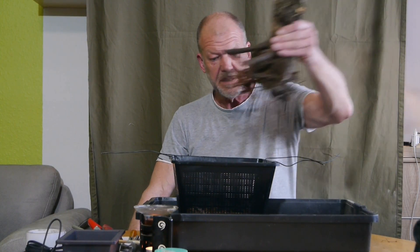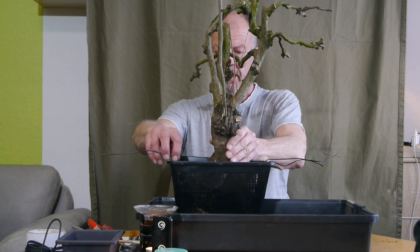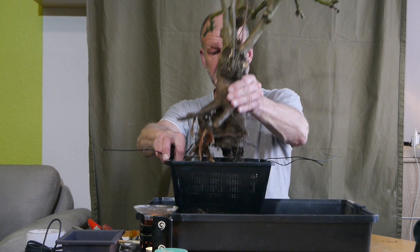Das ist jetzt definitiv noch zu tief, wenn ich ihn einsetze. Wir wollen ja mehr erreichen – wir wollen auch das sehen, was der Baum bietet. Das ist nun wirklich ein Stamm, der wirklich was zu bieten hat.